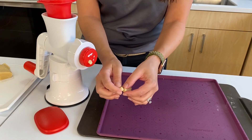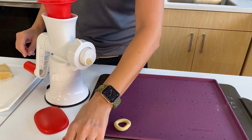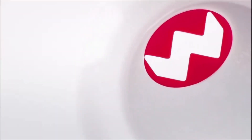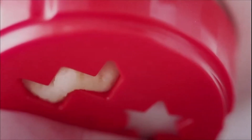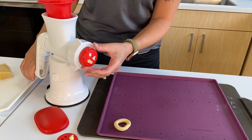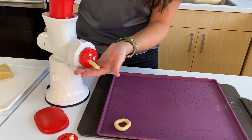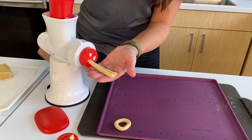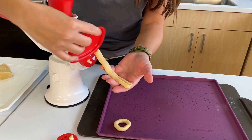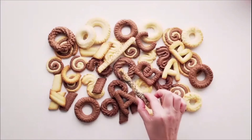Let's continue and do another shape. We're going to adjust the cookie insert to a different shape by unscrewing it in a counterclockwise direction, then screw it back on with the selected shape of your choice. Make sure your hopper is filled with more dough, press on the plunger, and turn the handle. You'll see the different shapes come out — then let's bake them off!